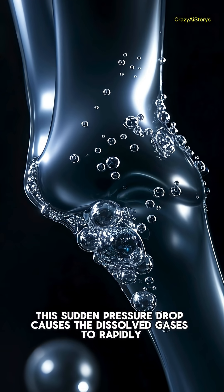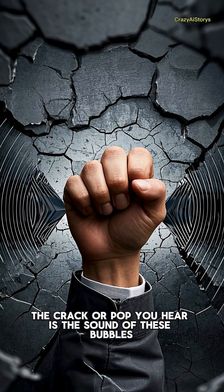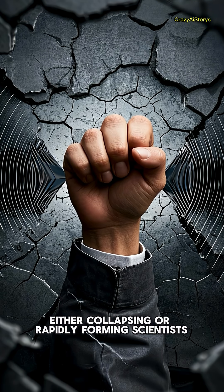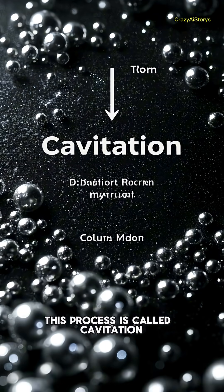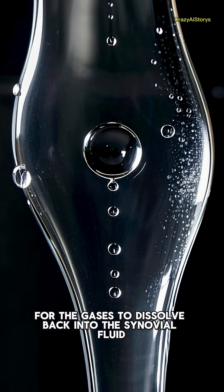This sudden pressure drop causes the dissolved gases to rapidly come out of the fluid and form tiny bubbles. The crack or pop you hear is the sound of these bubbles either collapsing or rapidly forming — scientists have debated which one for years. This process is called cavitation.